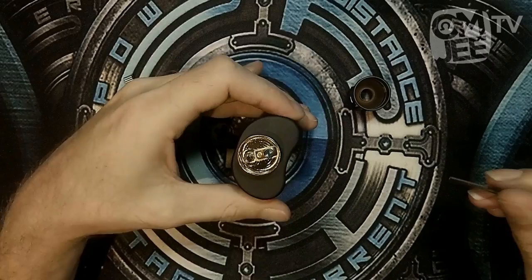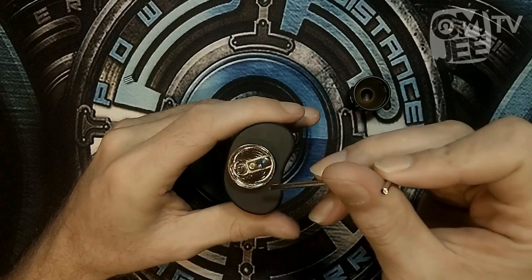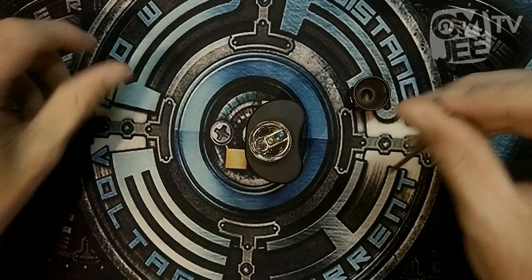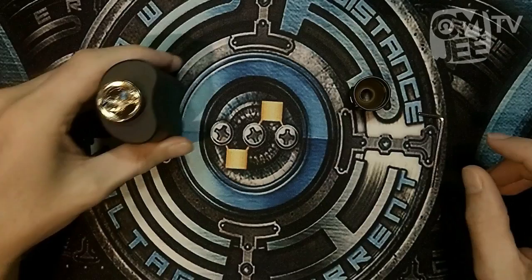The build deck itself is fully gold plated — everything is gold plated, from the positive pin to the build deck itself, the inside, the outside, the post. Even the inside of the post is gold plated. So in terms of firing, this mod should fire like a firecracker.